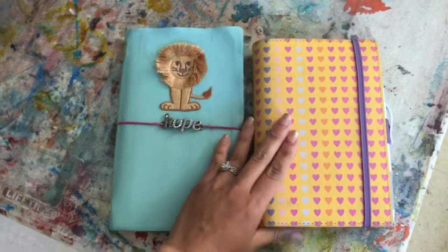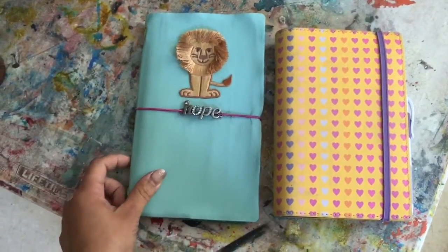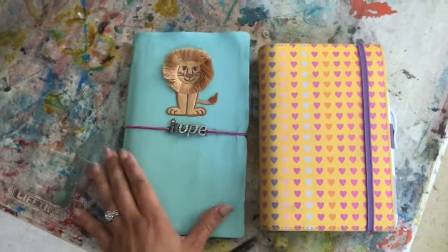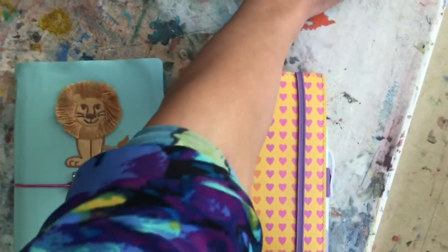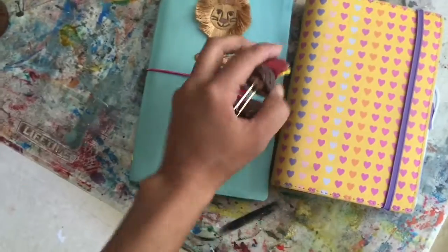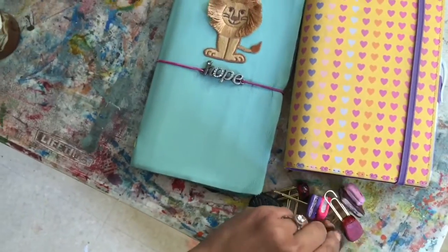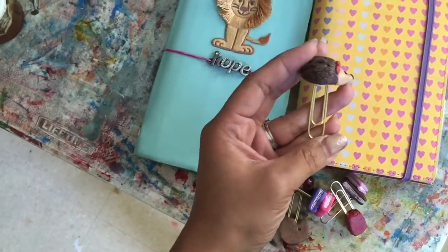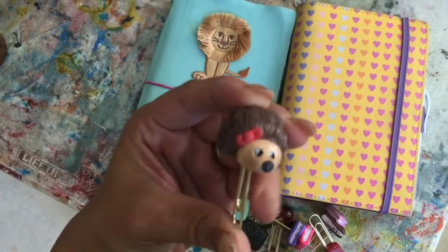Both are working out really nicely — they're almost the exact same size, and I'm loving both of them. I'm so glad that I made this faux Dori, and I actually have another one that I bought from Etsy. But I wanted to show you what I have been doing lately, which is making my own charms and then mounting them on clips so I can use them in my planner.